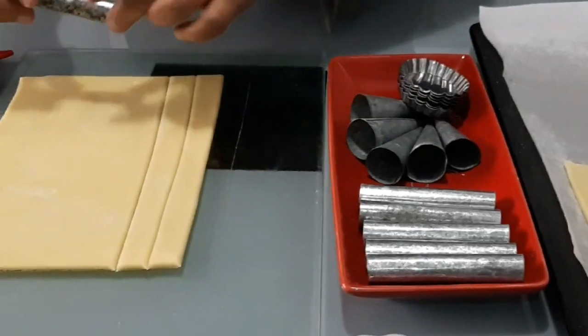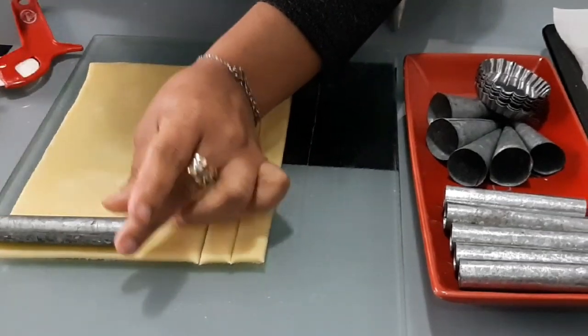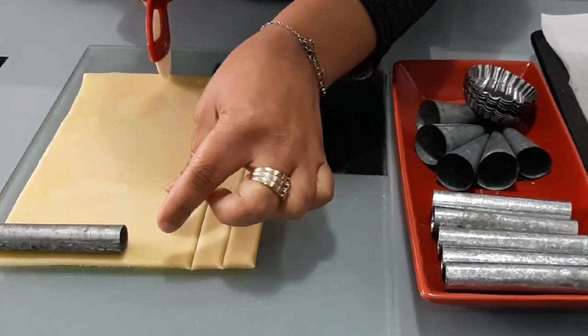Now we get this shape. We need to take two molds — cast them in here to form the shapes.